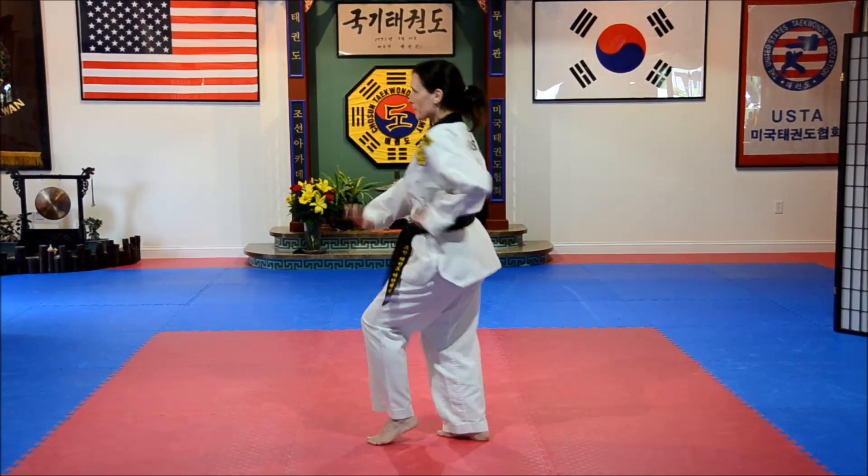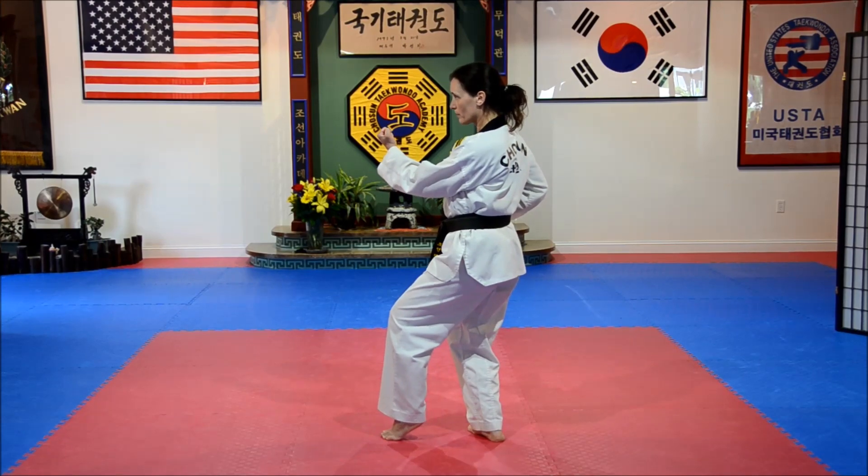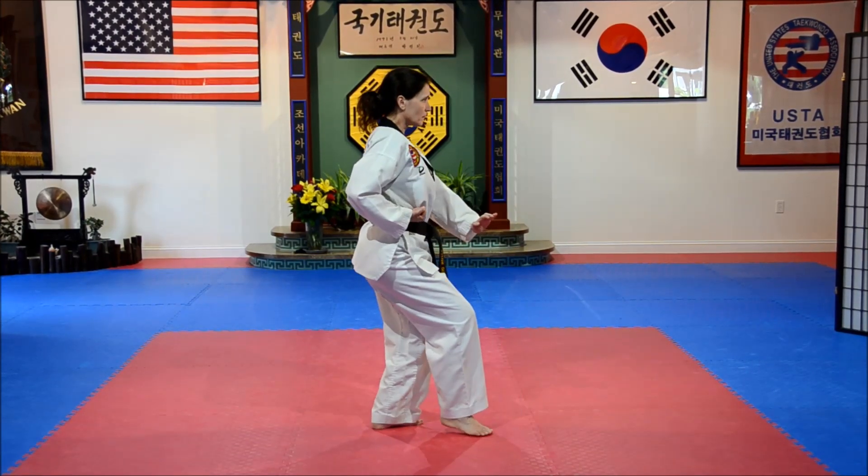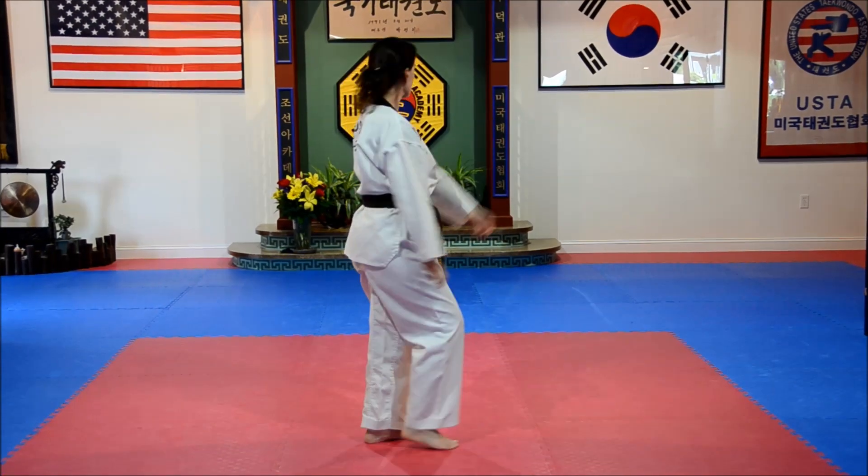Cat stance, palm heel. Kick, step back, out to win — cat stance. Turn, cat stance, palm heel. Kick, step back, out to win — cat stance. Double knife, low, back stance.